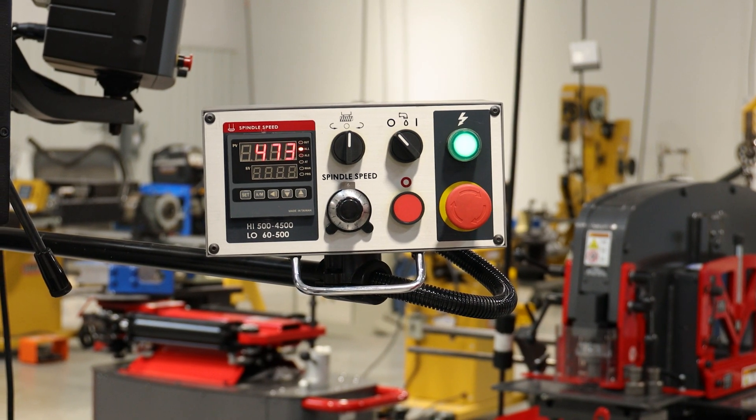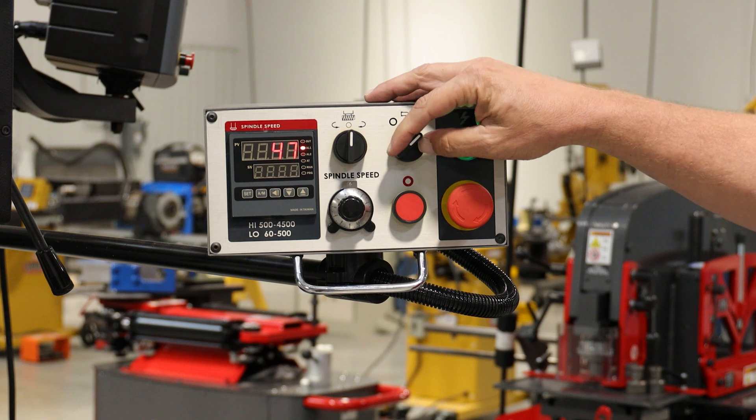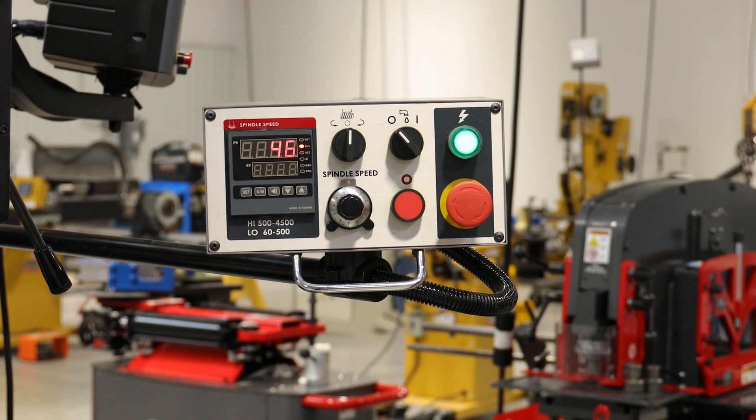As an add-on you can also get coolant for this machine, and you can turn your coolant on and off right with your fingertips.